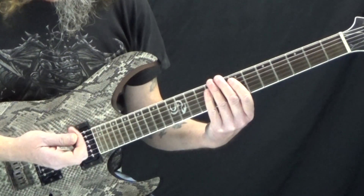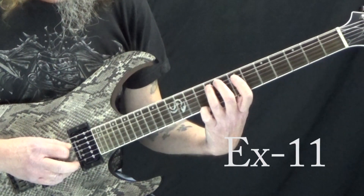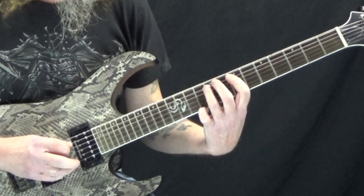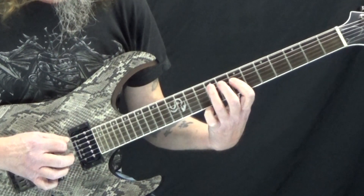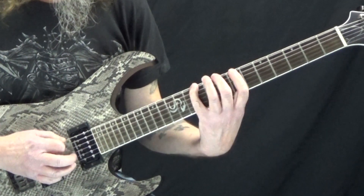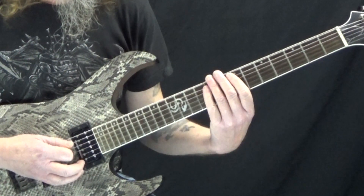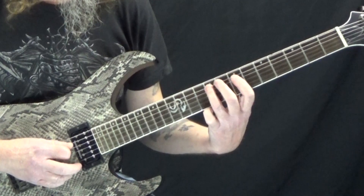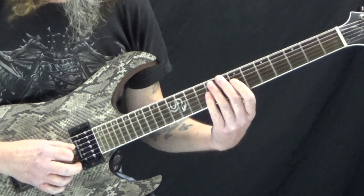If you combine some of those ideas together, we can start and ascend — I play ascending six notes, then go to the next string and descend six notes. Now we do the same thing starting on the A string, then starting on the D string.